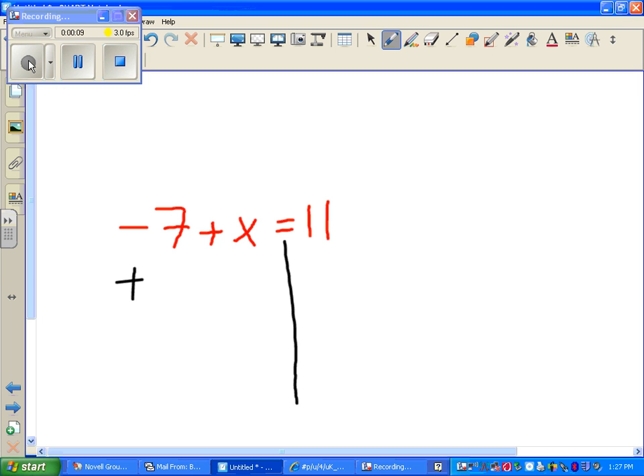You add 7 to both sides. Like I said, you add 7 to both sides.